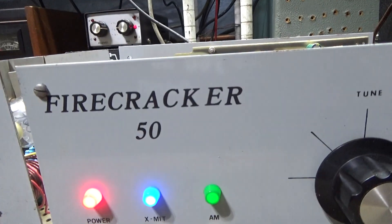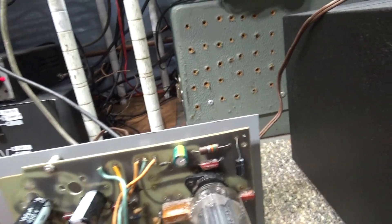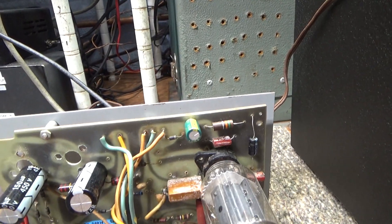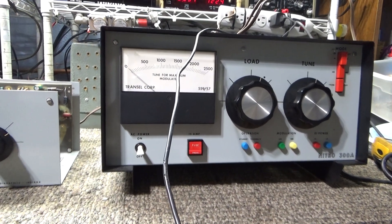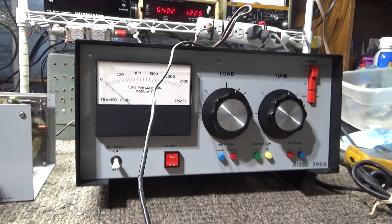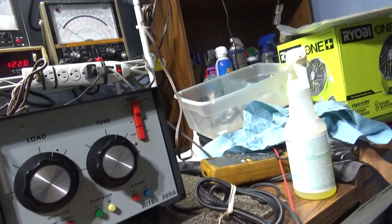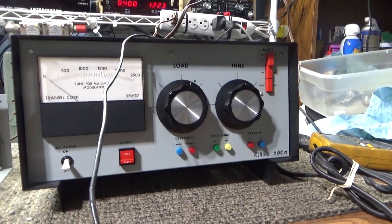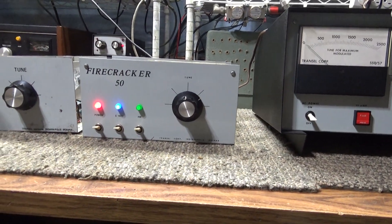That's it for the Transale Firecracker 50 one-tube amplifier — the PC board version. Same makers who made the Nitro 300a, and I think also a Nitro 600, which is really rare and hard to find. People want a lot of money for those; I've never had a 600 but I'd like to get one just for the collection. Anyway, that's it for the Firecracker 50 today.